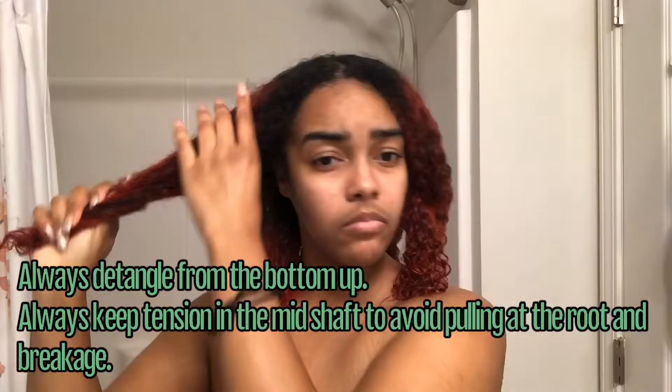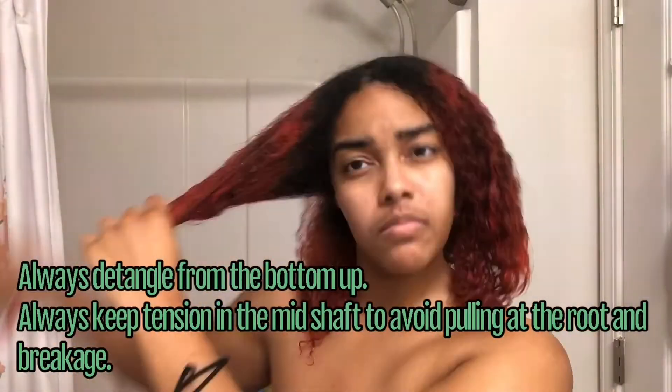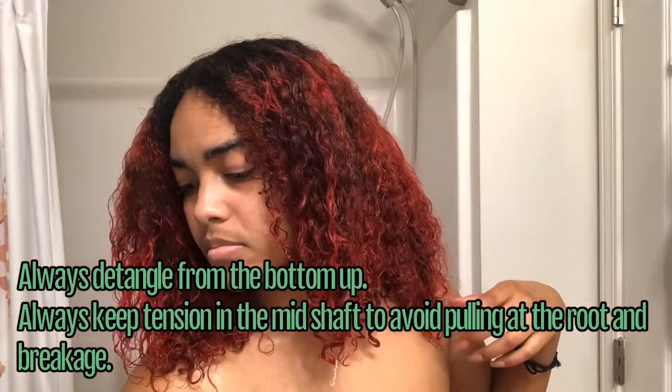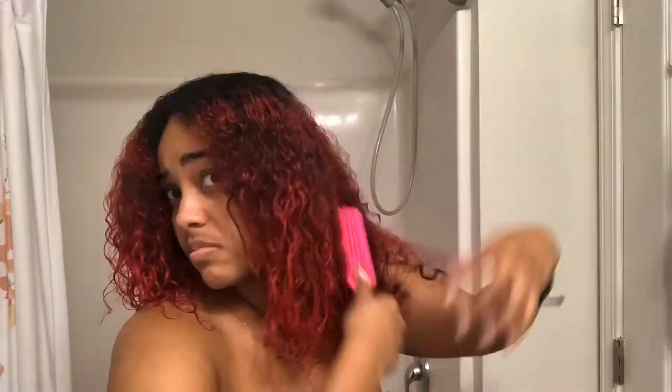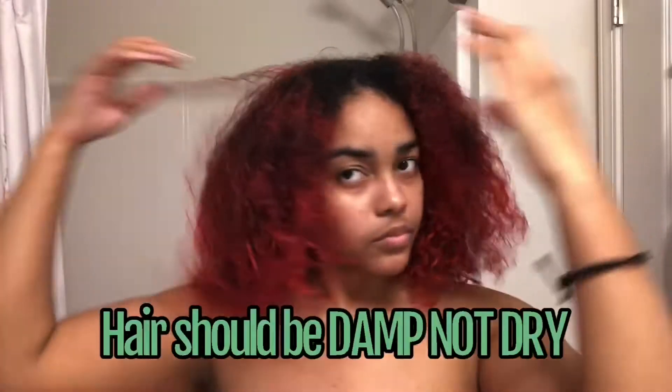I'm just gonna stick this towel on my head real quick. If you have hair that really holds a lot of water, walk around with the towel for about 10 minutes. If you have highly porous hair like me and you suck water in and lose it real quick, get the towel off or else you're gonna need a spray bottle, because you want your hair to be damp.